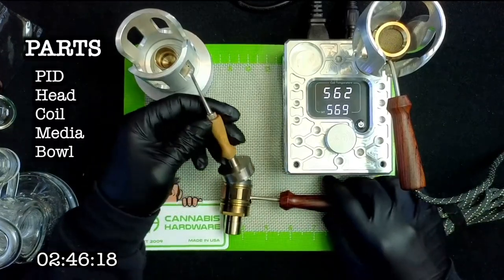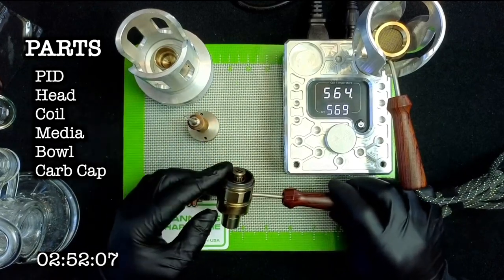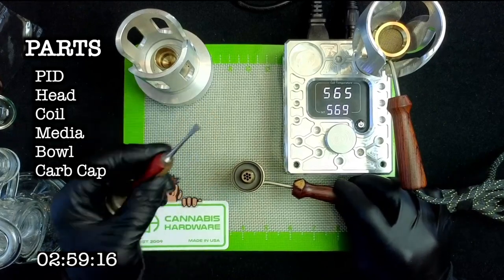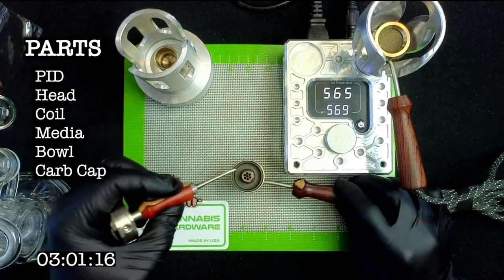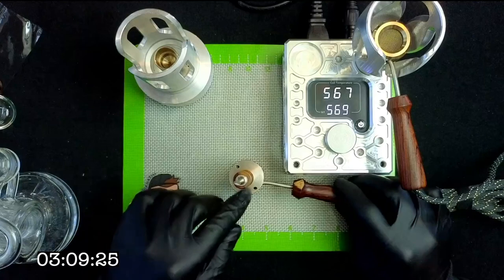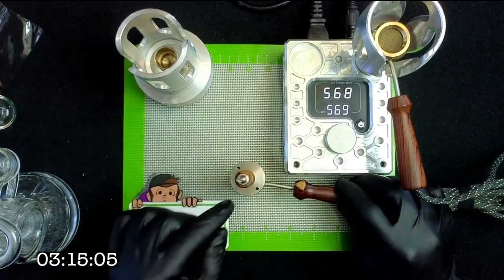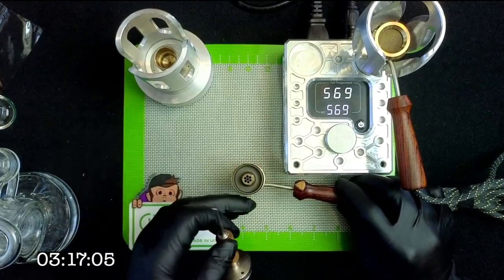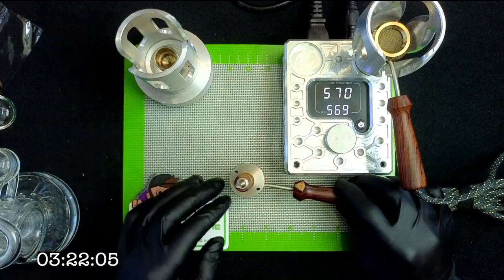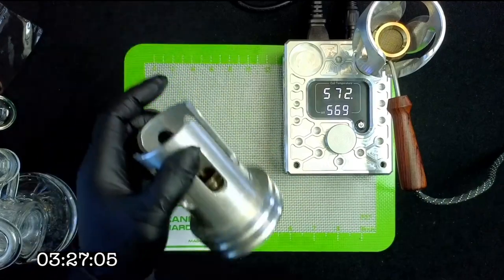While this is heating up, let's talk about the carb cap. For the B2, this is the same concept as when you're taking a quartz dab — you wait until it's hot, use your dab tool to grab your concentrate, put it in the dish, and cap it to hit your dab. What I really like about these carb caps is they do auto-spin pearls, but one thing I've noticed is that if you get the pearl spinning really fast and then pull off the cap, they can actually fly out of the dish a little bit. So just make sure you wait for the pearls to stop before removing the cap.